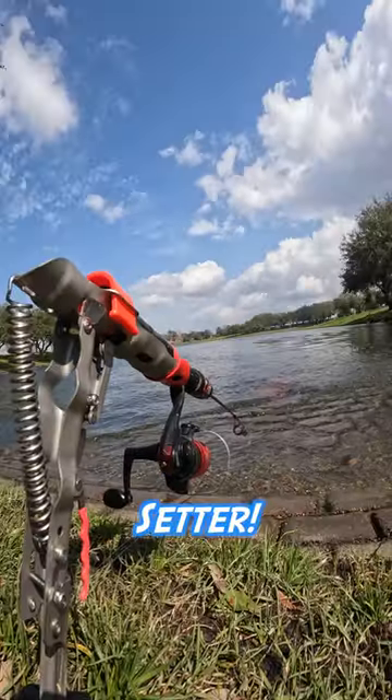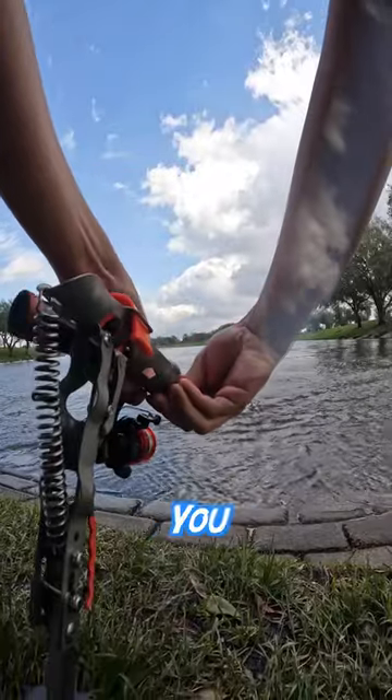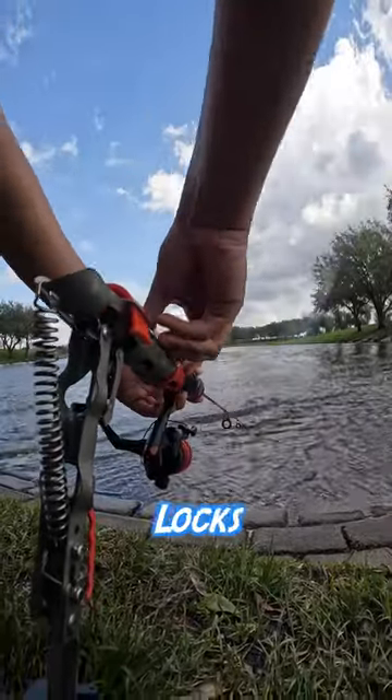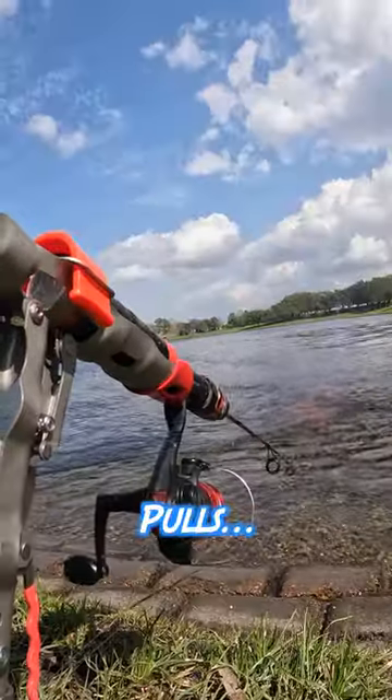The automatic fishing hook setter — here's how it works. There's a huge spring and you bring it to this notch, where it locks into place. You put your line here, and in theory it should engage when a fish pulls.